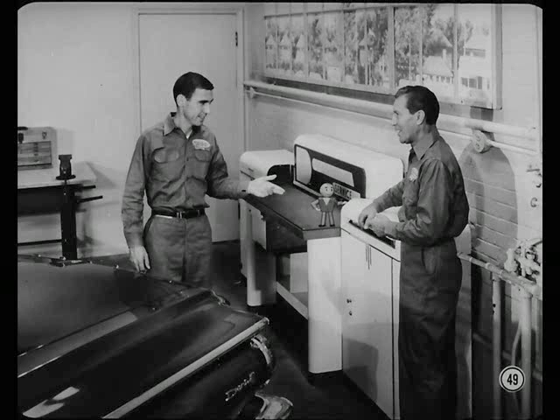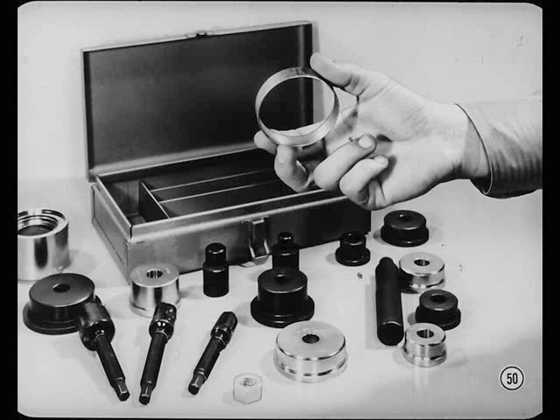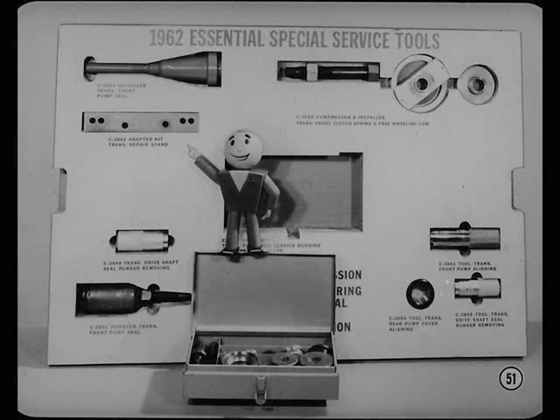Speaking of overhaul, what's new on that subject? Pre-finished service bushings are available for this new transmission as well as all TorqueFlight 6s. This is a good service feature because you don't have to burnish them. But just be sure you use this new bushing removing and installing tool set. You'll also need this repair stand adapter, as well as these other special tools for the 8-cylinder transmission.